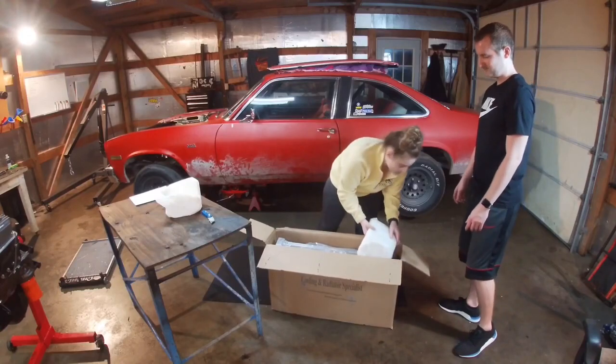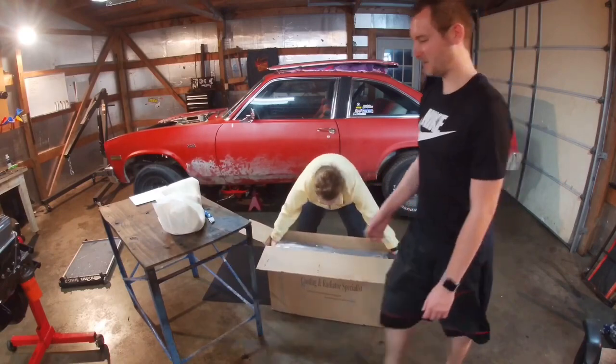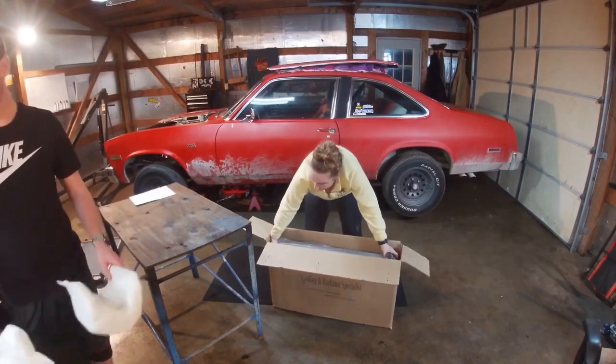Some airbags — since your car doesn't have them. I'm going to put it up here. Are you strong enough? It's 27 pounds. Yeah, it's just unwieldy, it's not heavy.